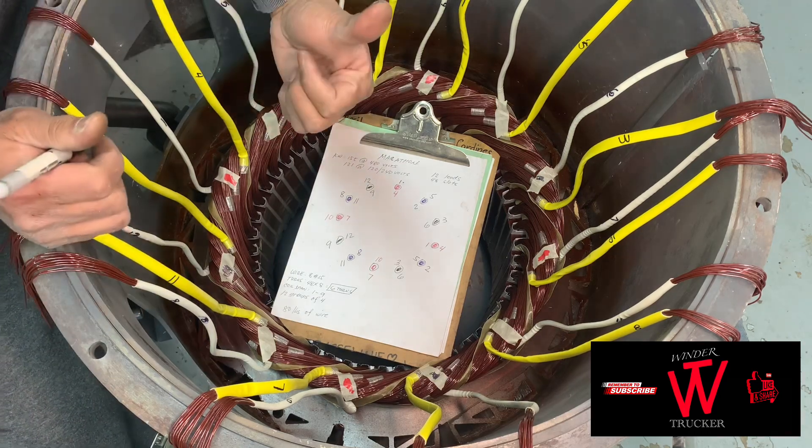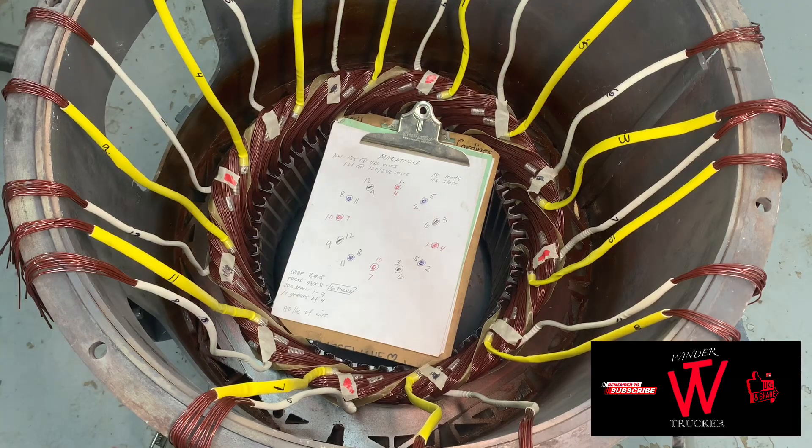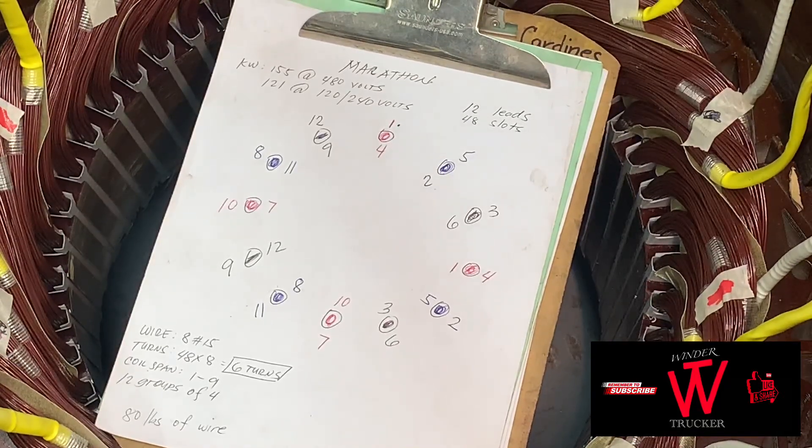Let's start putting leads and weld the connection and tie the connection — the crown — and that's it, it's all done. Third phase is done. That's the connection diagram for the Marathon 155 kilowatt generator.